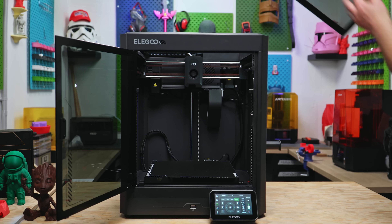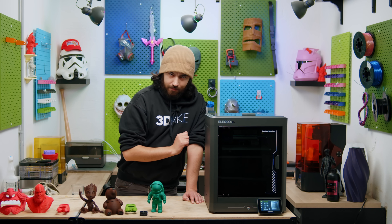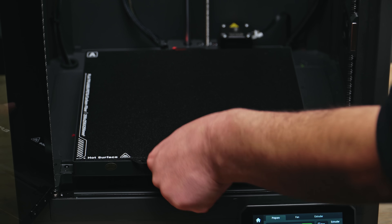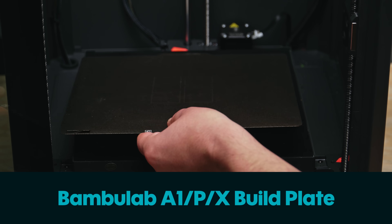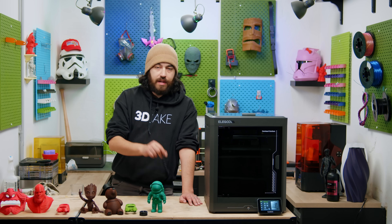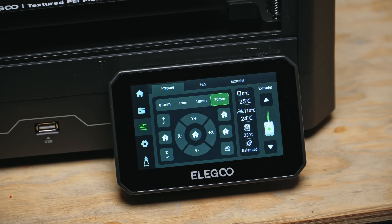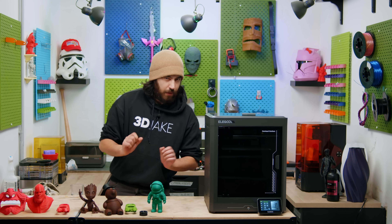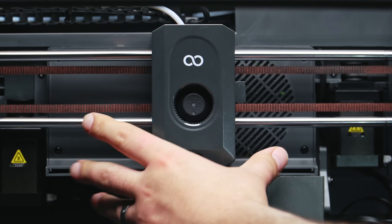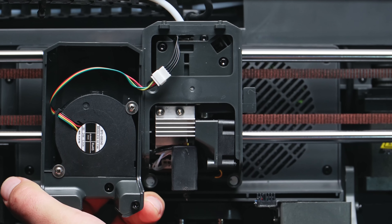The Elegoo Centauri Carbon has a build volume of 256x256x256. We have a hotend that goes up to 320 degrees, it is a hardened steel nozzle, and the bed goes up to 110 degrees, so we're almost reaching more engineering-type materials with this. We got big 60mm steppers for the X and Y motion that provide a max speed of 500mm per second and 20k acceleration, and that hotend can print up to 32mm cubed per second. Pretty standard in terms of current printers.